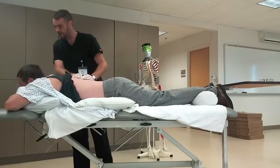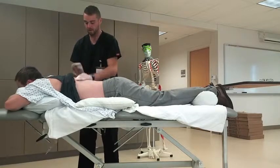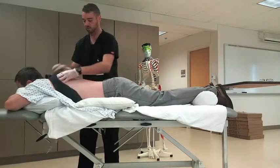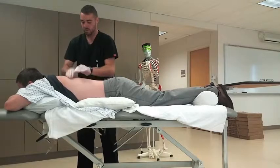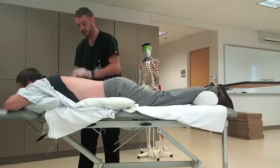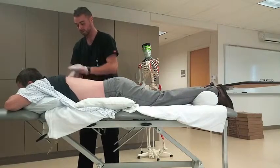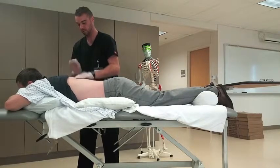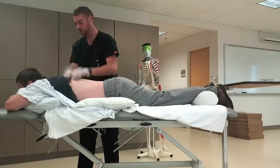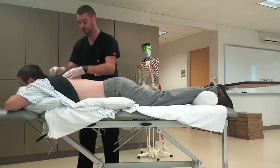It might feel a little uncomfortable, but it's hopefully going to break some of that stuff up. How does that feel? Are you feeling all right? Yeah, I'm good. Okay, not too hard? No.